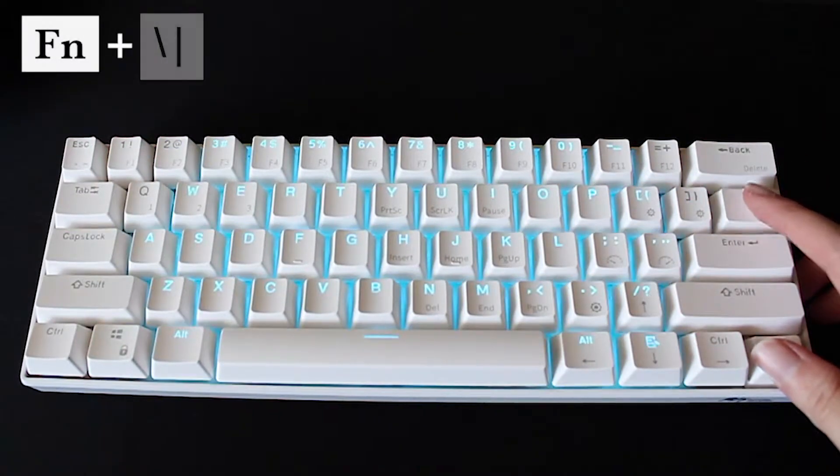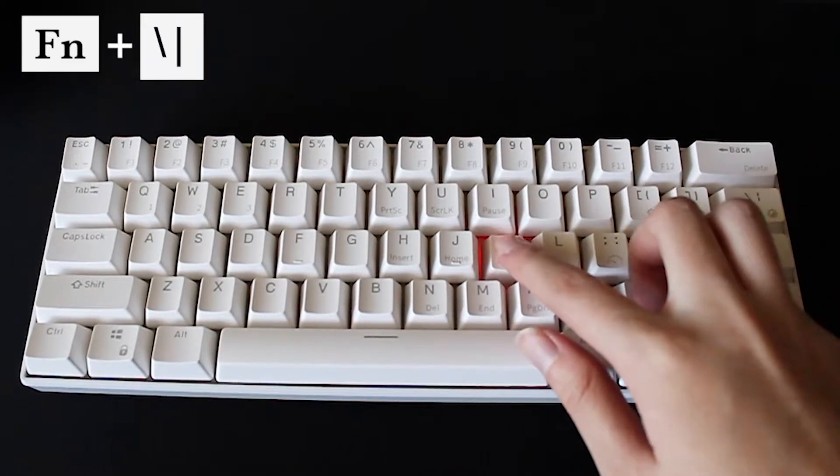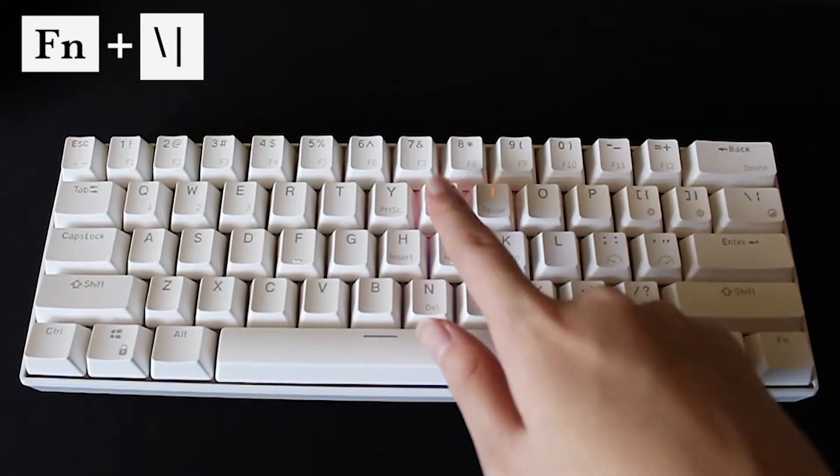First is how to change your light mode and light setting. To do this, press the FN button along with the backslash and line key.